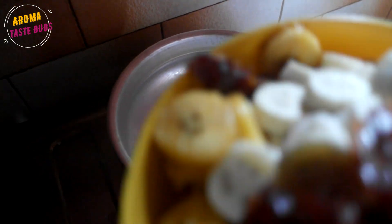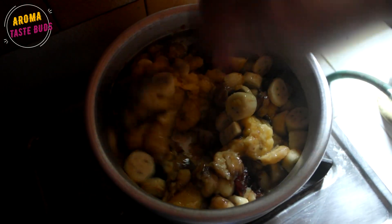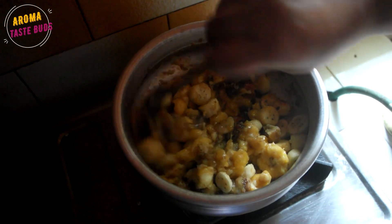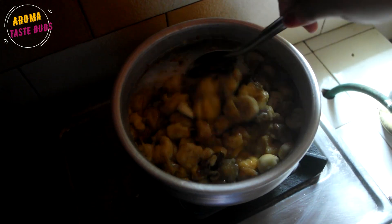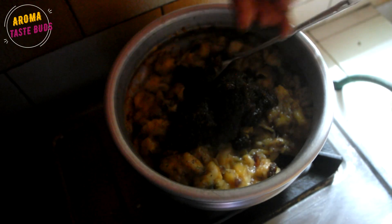Now I am going to mix the halwa and add a little bit of fruit halwa. When we cook the halwa, I am going to add a little bit of fruit, then bake the halwa and mash it. We are going to add a little to the halwa and stir the pot.